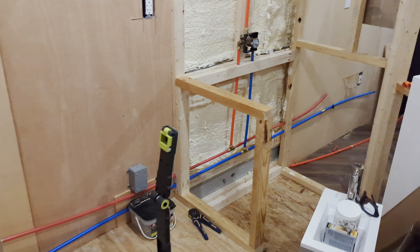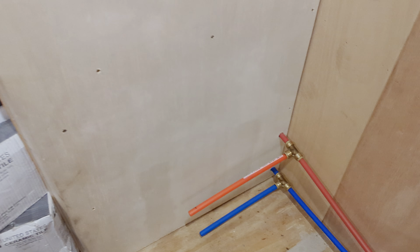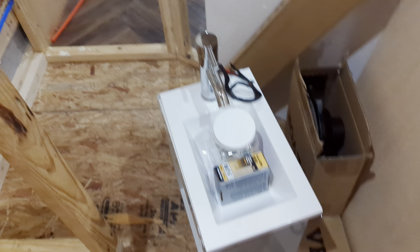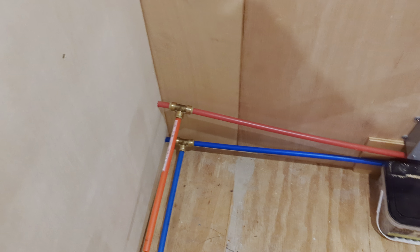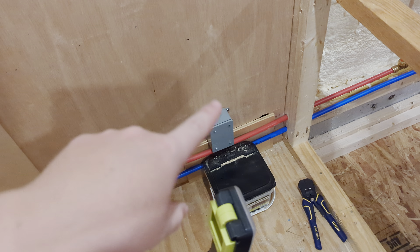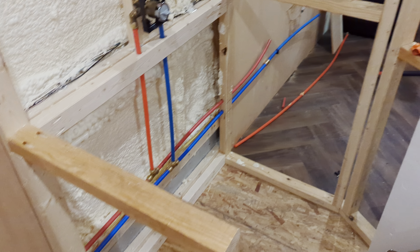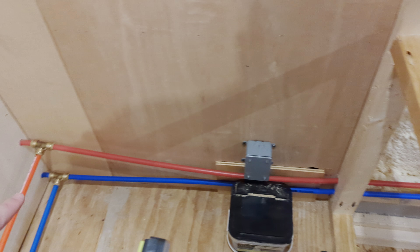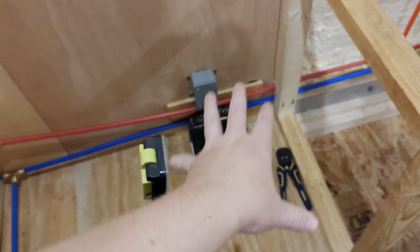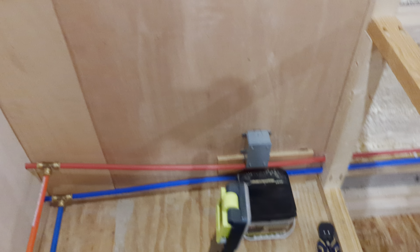Then it goes into the bathroom, where we have the stub outs for our bathroom sink, which is going to hang on the wall. I'll probably just have to drill a couple holes in the side of the vanity to get the hot and cold through. I kind of had to fix a nicked electrical wire in there, which sucked, but it's all done now. It goes back through here — I'm probably going to box this in a little more to conceal it, because the toilet's going to be sitting here and the vanity's going to be over here.